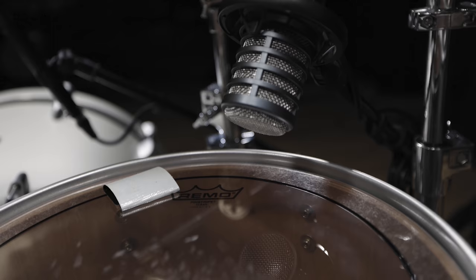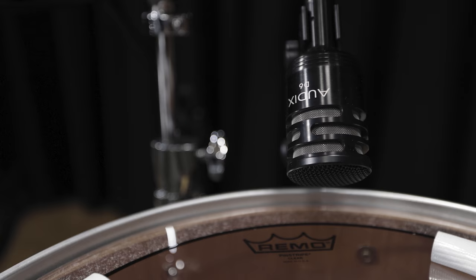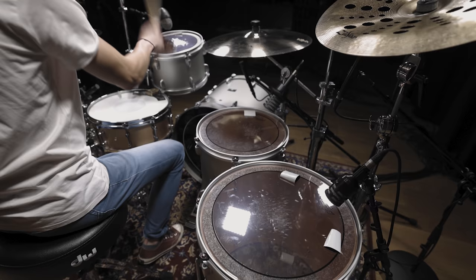To capture the tom sound, we used bass drum mics. These usually have a pre-shaped frequency response that features lots of high frequency attack and a fat low end.